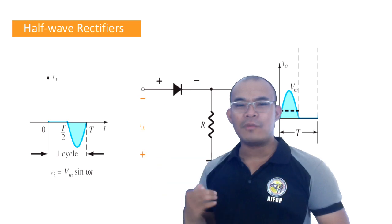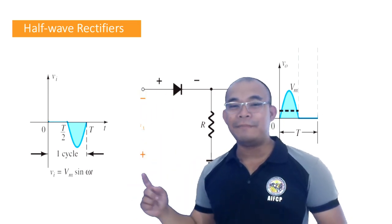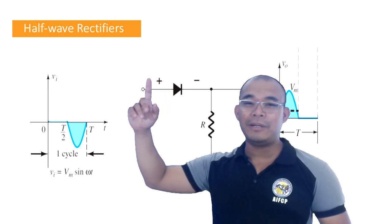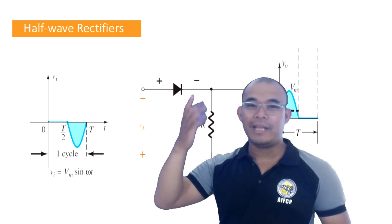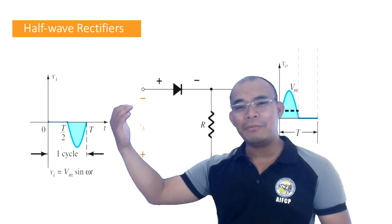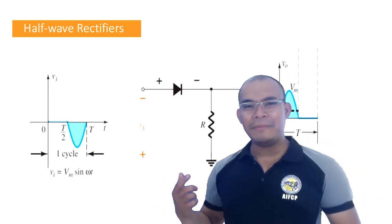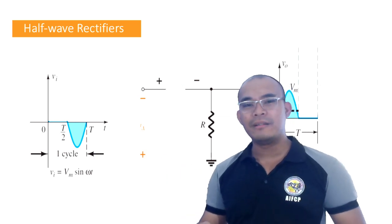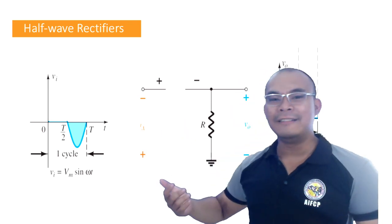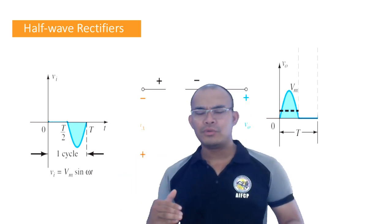Another way to analyze: look at the direction of current flow. In the negative cycle, if we consider the current direction, it would be flowing downward — away from the diode's conducting direction. Since the current cannot cross through the diode, the diode acts as an open switch. Therefore, current technically cannot flow to the load side.